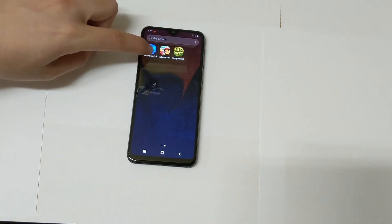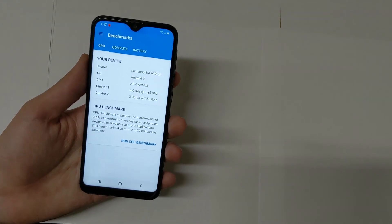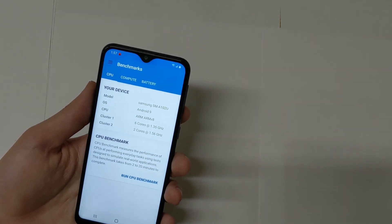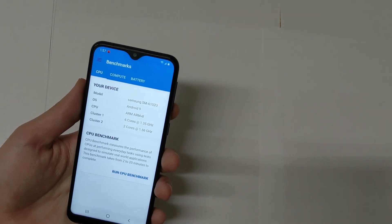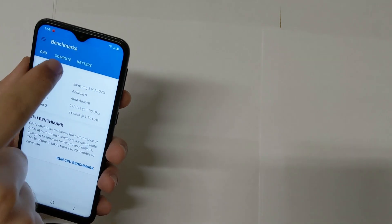This phone has 32 gigabytes of storage and 2 gigabytes of RAM. It has an 8-core processor — two of the cores are clocked at 1.56 gigahertz and six of them are clocked at 1.35 gigahertz. I'm going to be doing a benchmark test, including a CPU test and a GPU test.